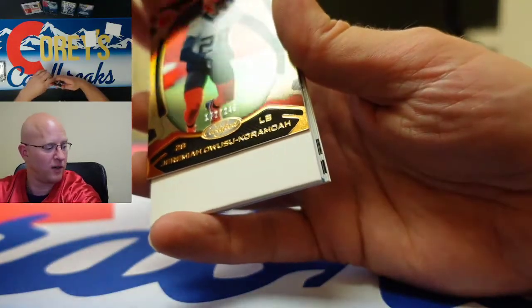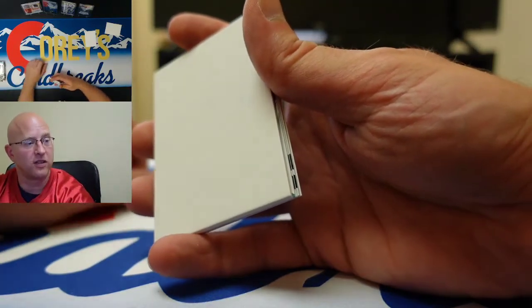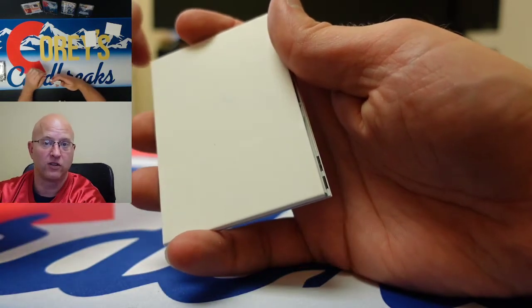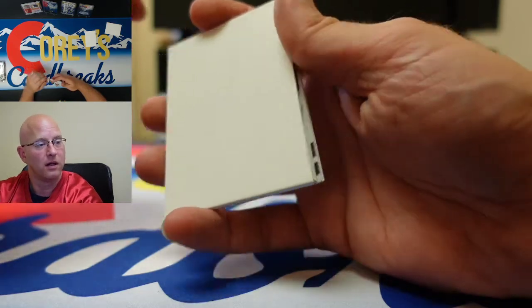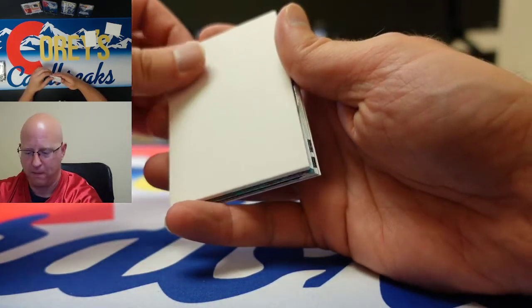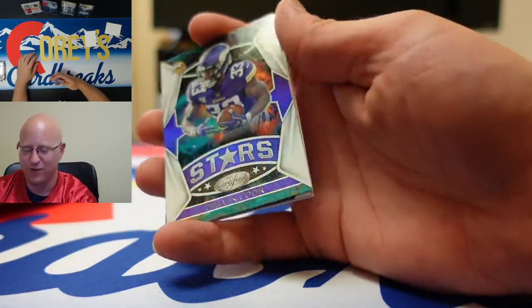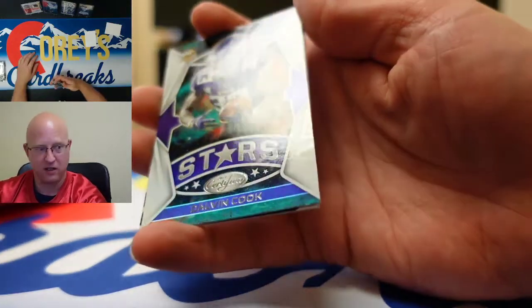Guys, if you like what you see here, follow us and subscribe to our channel — that's Corey's Card Breaks on YouTube. Also follow us on Twitter, Instagram, and Facebook at Corey Breaks. We appreciate all the love and support. CoreyBreaks.com coming soon — and there's a nice looking Stars Certified Dalvin Cook.